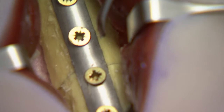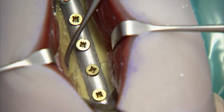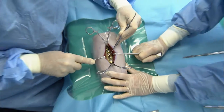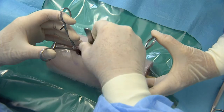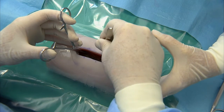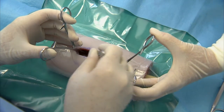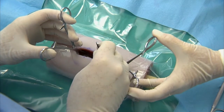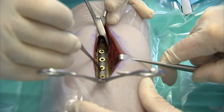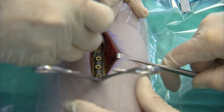Once all the screws are placed, inspect the fracture line again as well as the alignment of the bone. If you are unhappy, now is the time to correct a poorly reduced fracture. To redo the plating procedure, move the plate over onto healthy bone and repeat the process while taking care to maintain a good reduction of the fracture and proper alignment of the bone. Once satisfied with the reduction and fixation, clean the wound and remove all bony fragments.